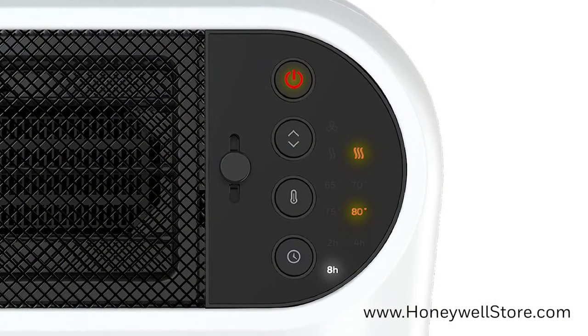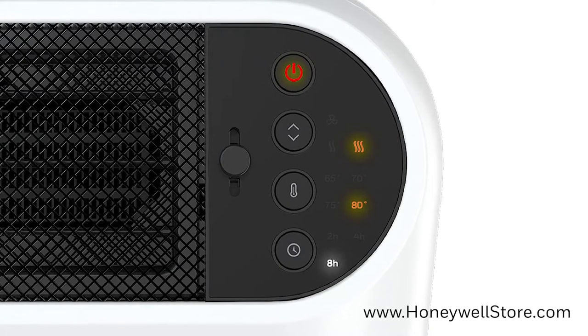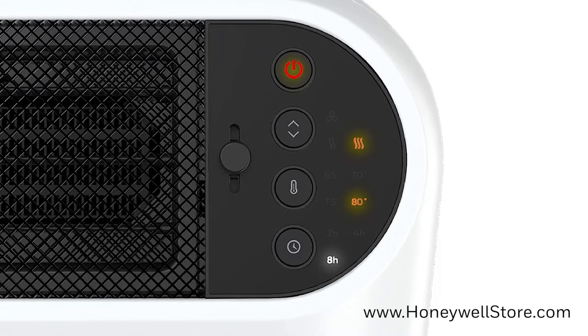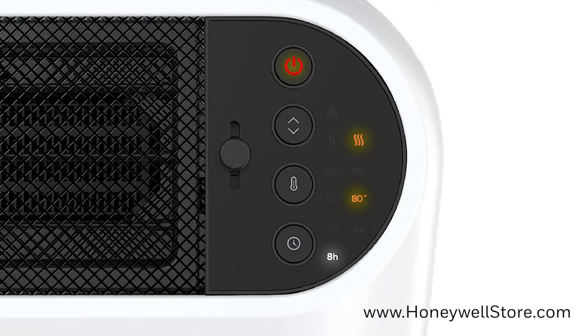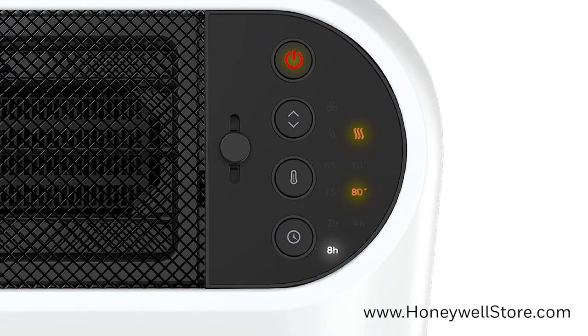On the top side control panel you'll find an adjustable knob controlling the angle of your heating and cooling, as well as two heat settings, one fan setting, an adjustable thermostat, and an auto-off timer.